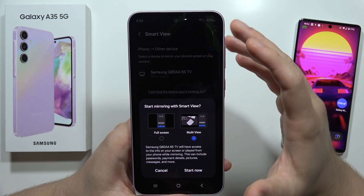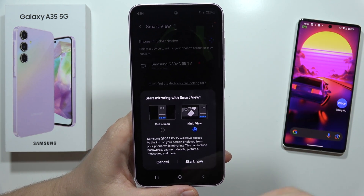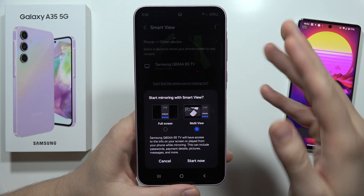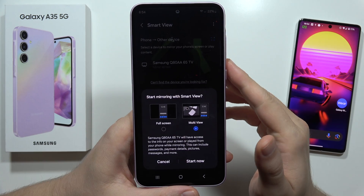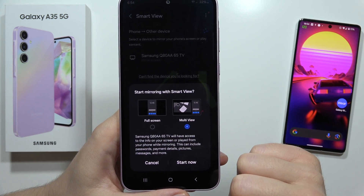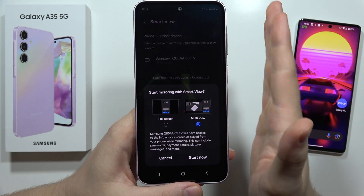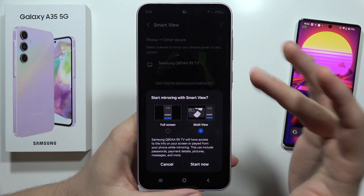Now I can find the mirroring option. For other devices — if you don't have a Samsung TV — you will only get the full screen option. But if you have a Samsung TV, you can share your phone screen and still watch your TV or any apps, so we can actually split the screen. We can decide — let's say I want to get this multi-view.